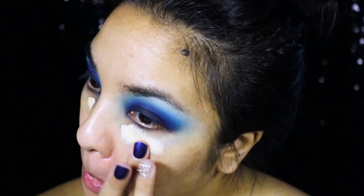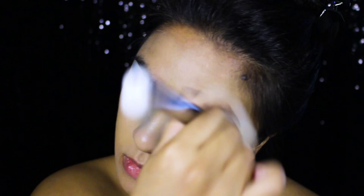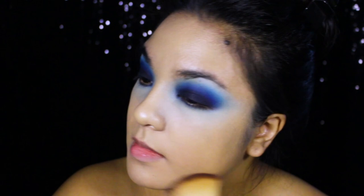Next, I'm going under my eyes with some color correcting concealer and foundation. A little bit of the blue eyeshadow fallout mixed in with my concealer, but I'm okay with that since the overall look is going to have a blue tint later on anyways. Once that's done, I'm setting my face with some translucent setting powder and smoking out my bottom lash line with the same black and blue eyeshadows I used earlier.